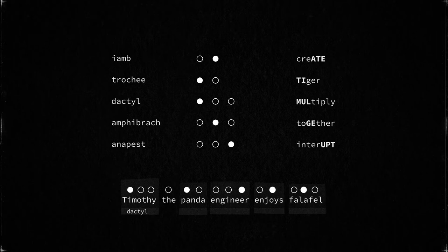The word 'panda' goes stressed, unstressed — that's a trochee. The word 'engineer': we say en-gi-NEER, so it goes unstressed, unstressed, stressed — that's an anapest. Then 'enjoys': we say en-JOYS, so it goes unstressed, stressed — that's an iamb. Finally, 'falafel': we put the stress on the middle syllable — fa-LA-fel — so it goes unstressed, stressed, unstressed, which means it is an amphibrach.